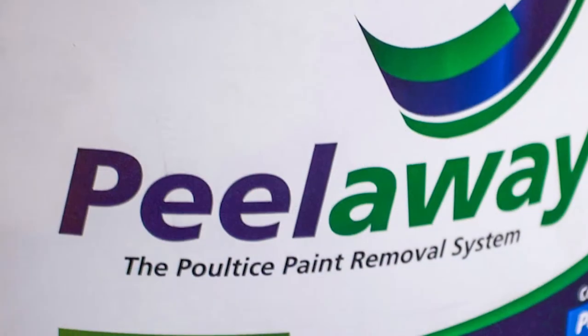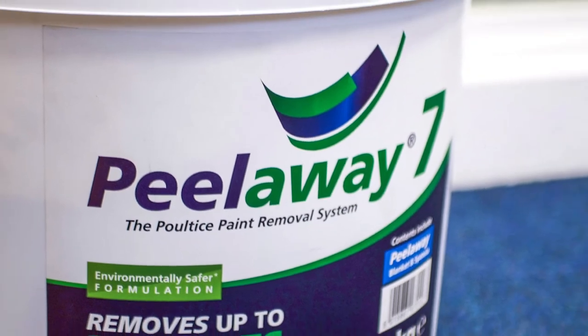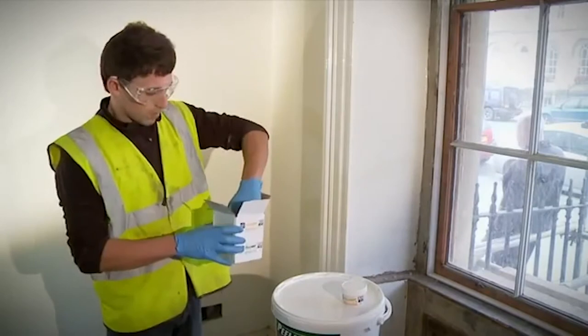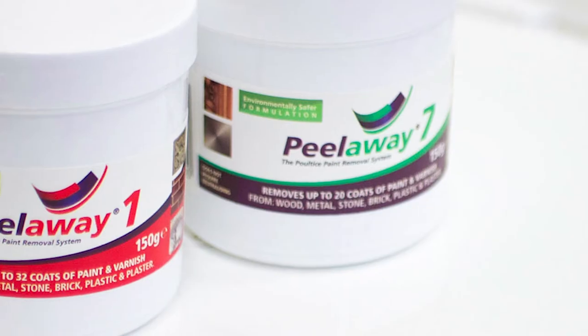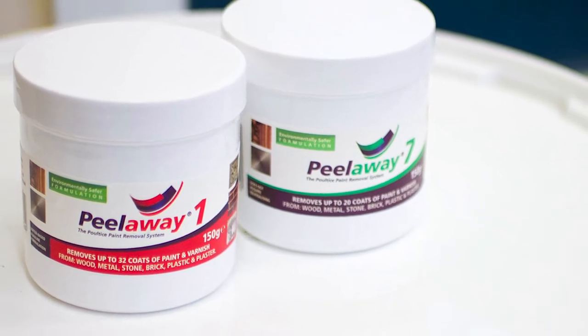Before starting your project, you should make sure you have the right product for the job. Each paint removal job will have different paint types and thicknesses. Baratine provide test packs to help you choose which of our products is the right one to use for your situation.